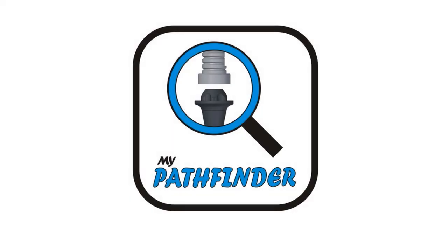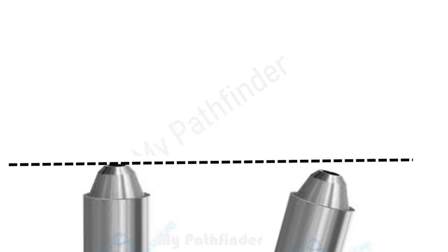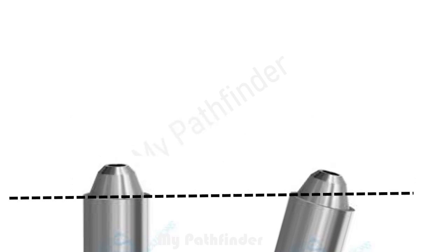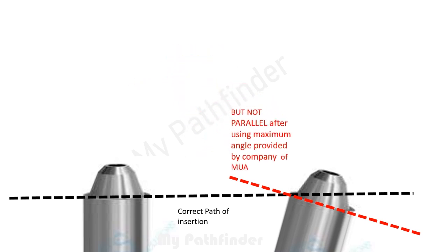My Pathfinder helps to get the same path of insertion for all multi-unit abutments. As company-given fixed-angle multi-unit abutments — like 17-degree or 30-degree — clinically cannot get the exact same angle, as you can see on screen. So the finish lines of both multi-unit abutments are not parallel with each other; both have different paths of insertion.